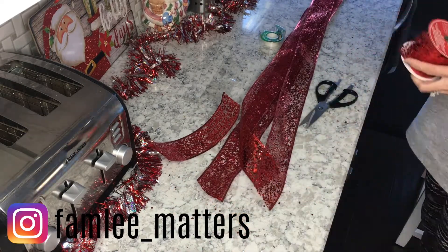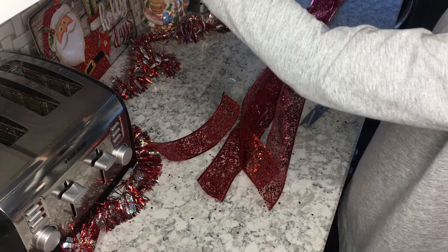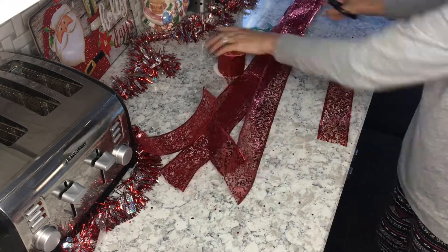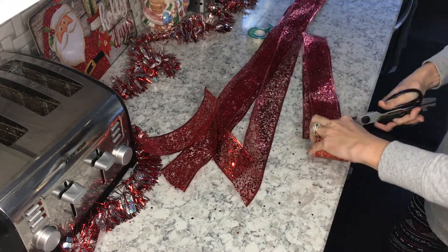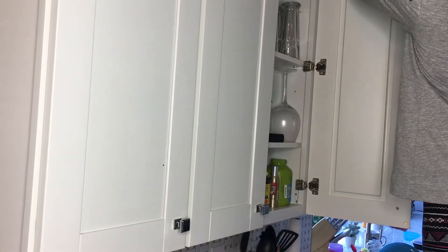Hey guys, what's up! Welcome back to my channel. Today's video is going to be three more DIYs and these are going to be super kid-friendly. My little ones helped me — they're little so they don't really quite understand, but if you've got little ones that are a little bit older they can totally help you with this stuff.